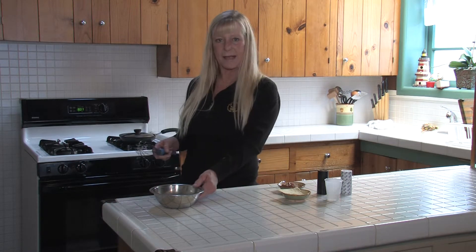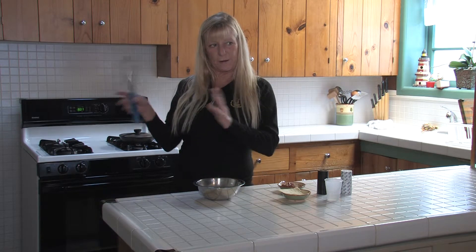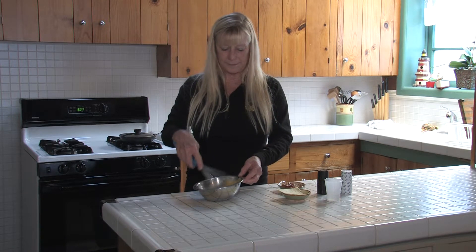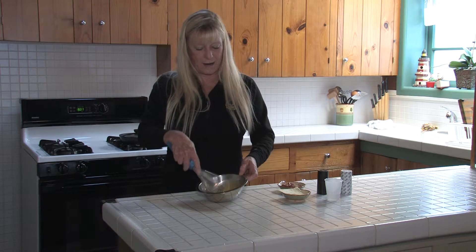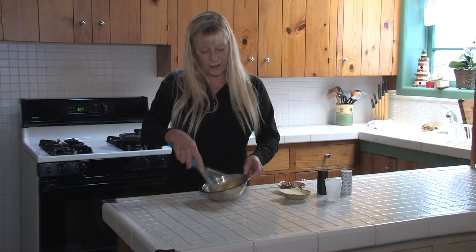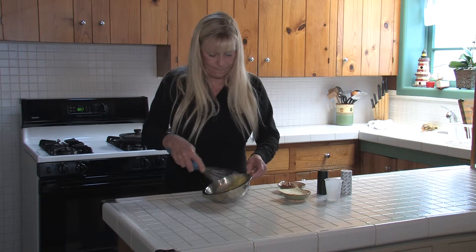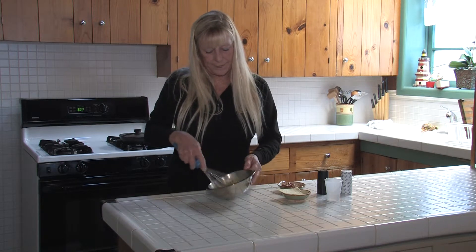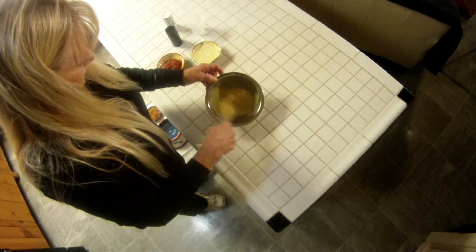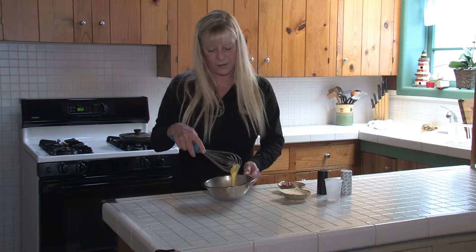While that's cooking, I'm going to whip up my eggs — I'm using two eggs because it's just one small omelet. If you want to double the order, use four eggs. Whip the eggs until they're well beaten to get a good texture. Make sure the eggs are whipped because it makes your omelet a little fluffy.